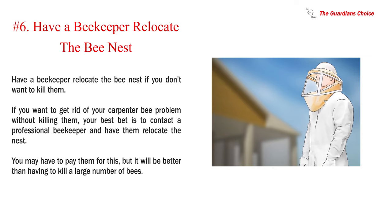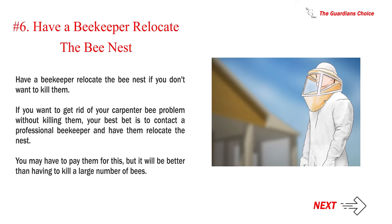Number 6: Have a beekeeper relocate the bee nest if you don't want to kill them. If you want to get rid of your carpenter bee problem without killing them, your best bet is to contact a professional beekeeper and have them relocate the nest. You may have to pay them for this, but it will be better than having to kill a large number of bees.